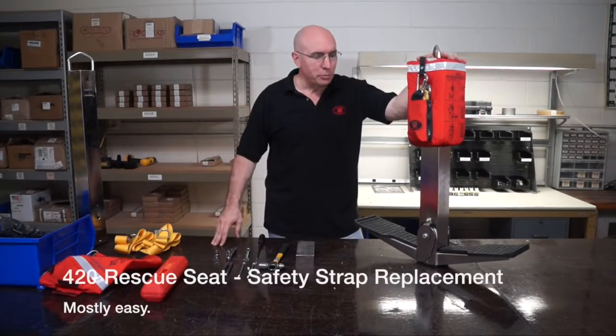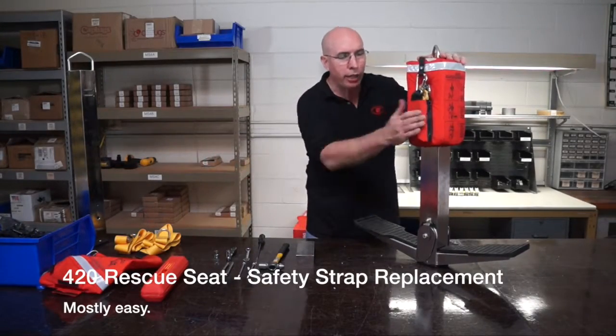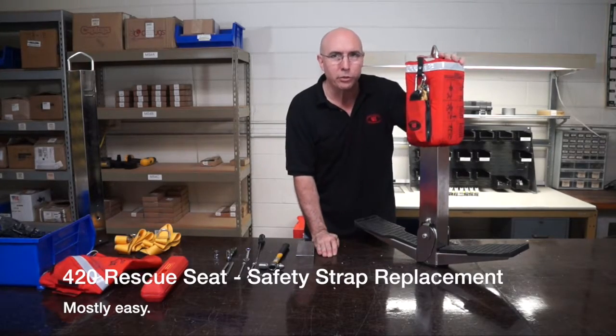Hi everyone, it's me, Mario at Life Saving Systems. We're going to do a maintenance video on how to change the safety straps on a 420 rescue seat.